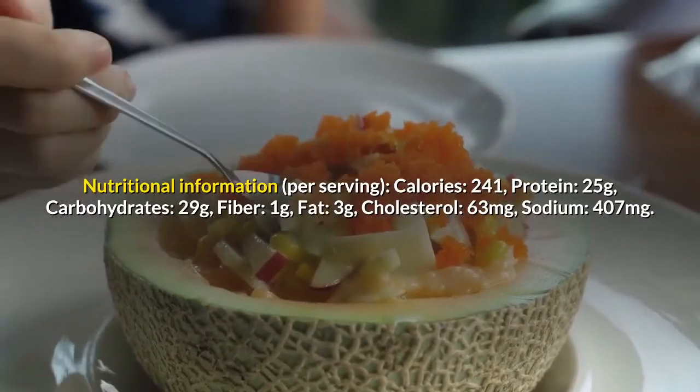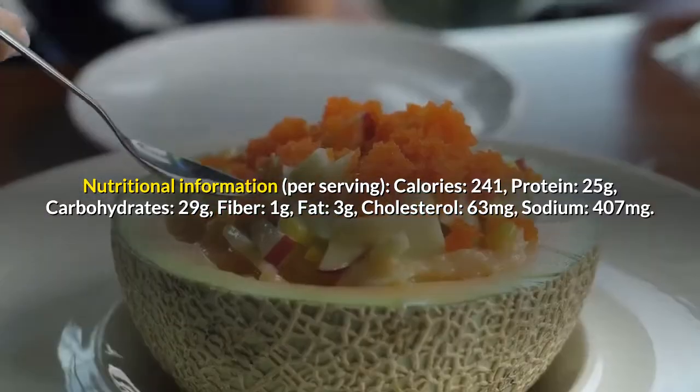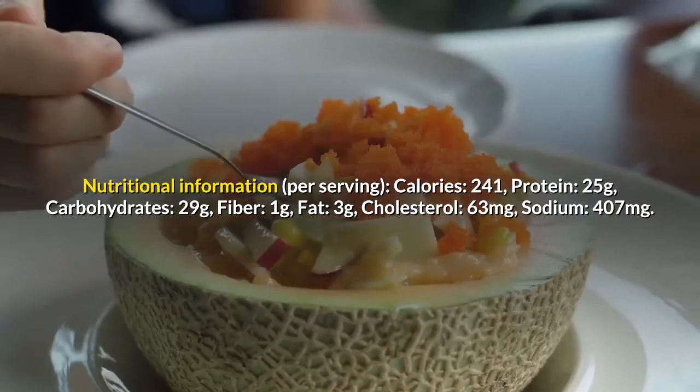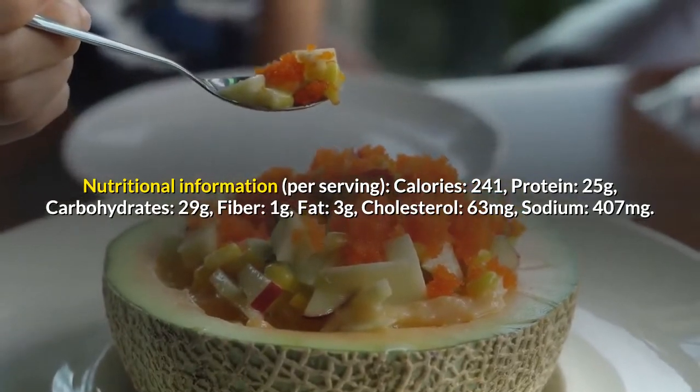Nutritional information per serving: calories 241, protein 25 grams, carbohydrates 29 grams, fiber 1 gram, fat 3 grams, cholesterol 63 milligrams, sodium 407 milligrams.